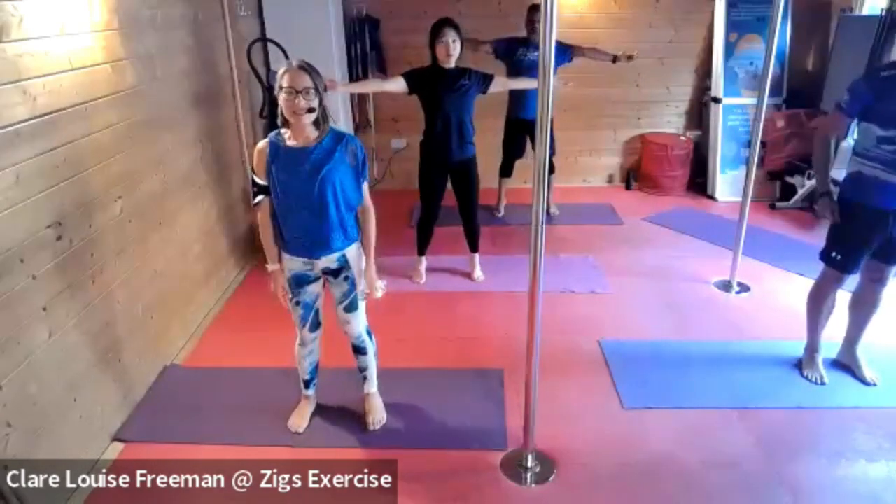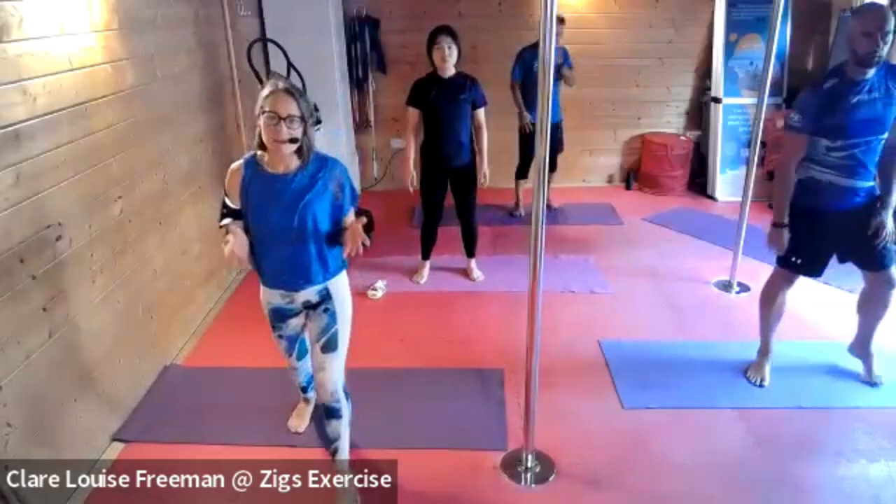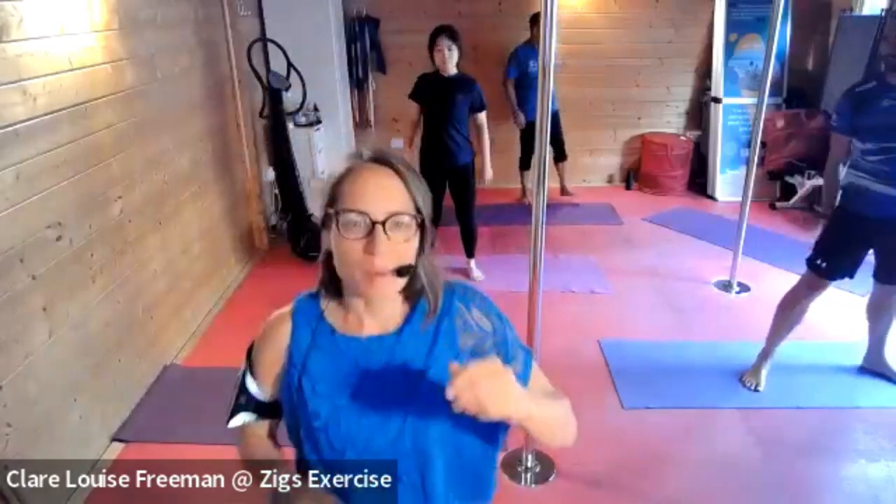All righty, let's release. Are we feeling a bit warmer now? The joints are a bit more oiled. We're going to come down onto our back, so if you could join me down here on the mat and breathe in and breathe out.